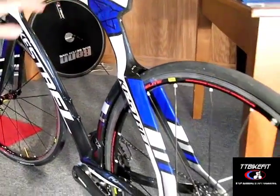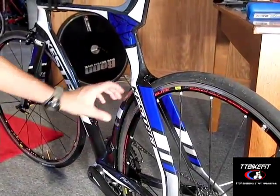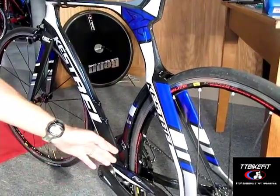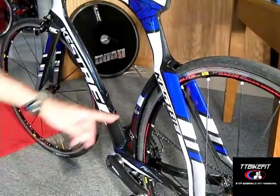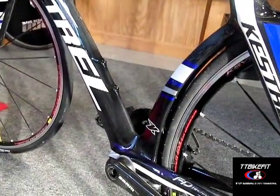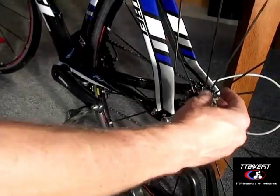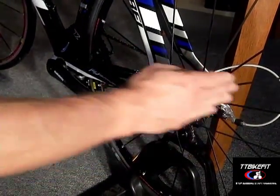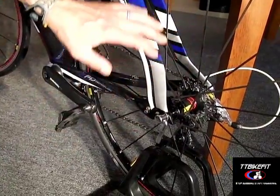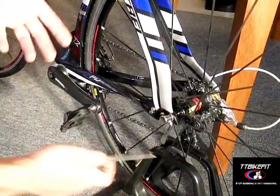As opposed to a lot of other tri-bikes on the market with curved seat tubes, the idea for aerodynamics is to keep that back wheel fairly tight — though you don't want to go too crazy with that because you'll get rocks going up there and scratching the frame. As opposed to other bikes with horizontal dropouts, Kestrel has used standard vertical dropouts, which means it's easier to remove the wheel — it just drops out like a standard road bike.